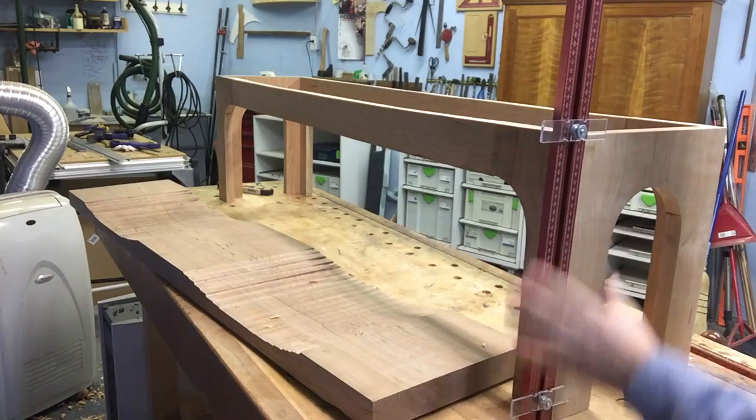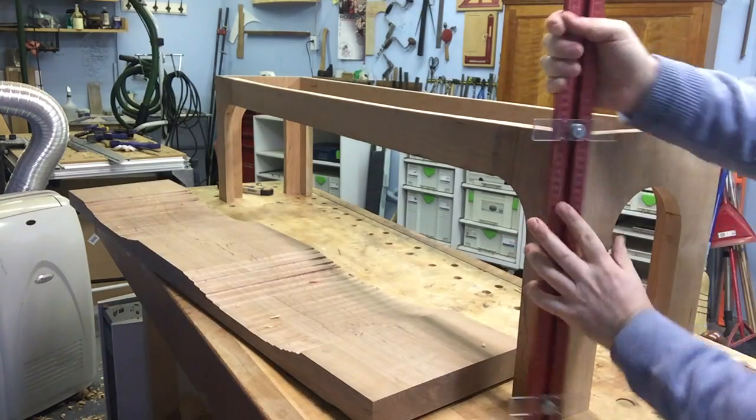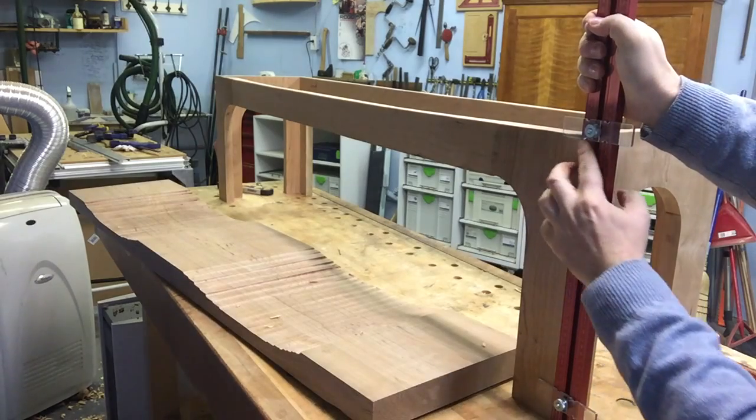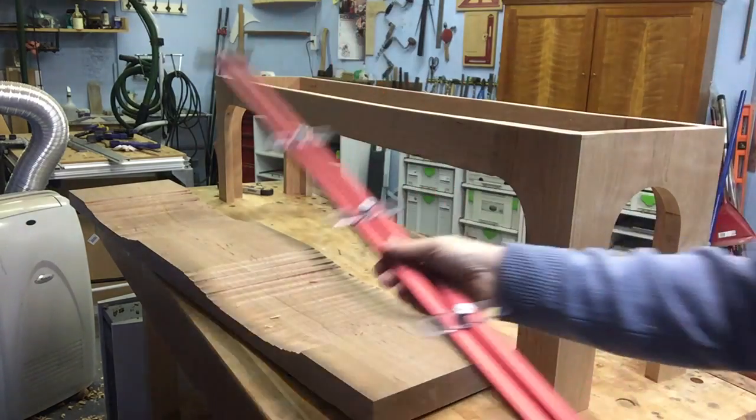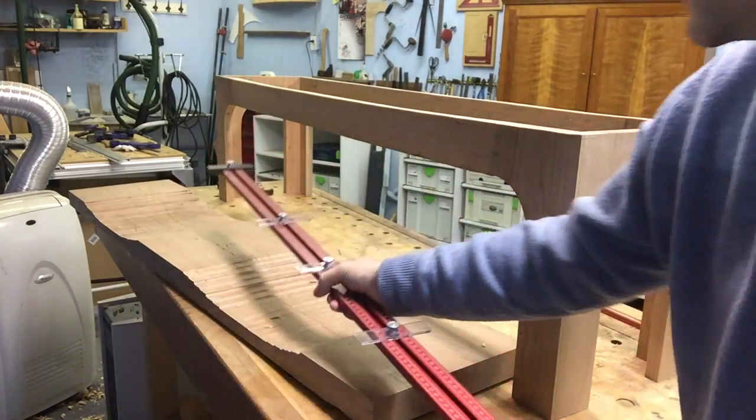I now have on every corner an exact distance from the base. I went around and marked here, turned it and marked here, and I've done that on all four corners. Very useful in certain situations, this Woodpeckers tool.